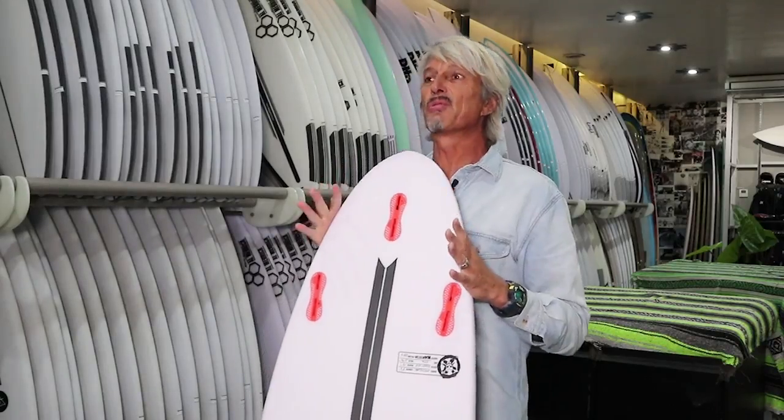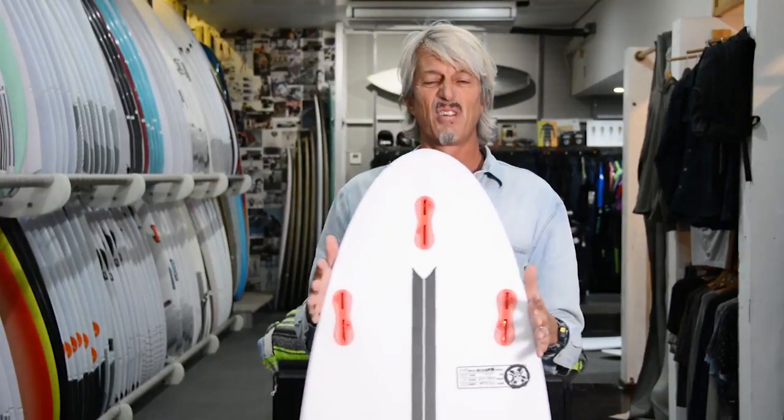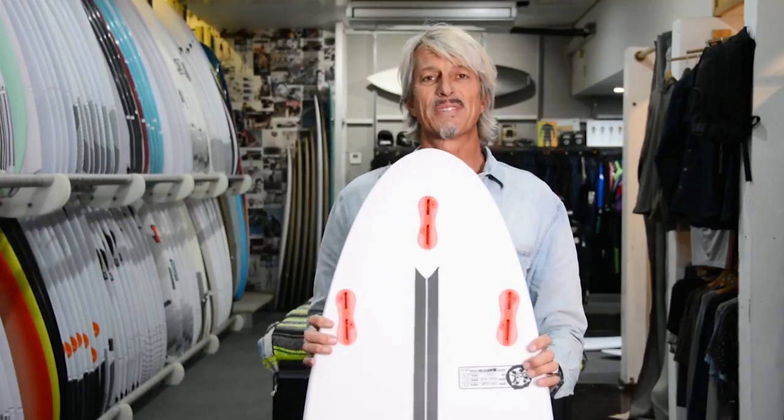The bigger the fin, the more drive you have. The smaller the fin, the more maneuverable. Personally, I think everybody should ride larger fins — go faster, do bigger turns — but they're not as slidey. It's a personal preference with fins. I bet this board would go insane. Take one on your holiday.